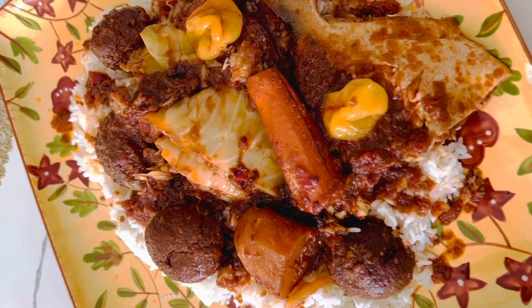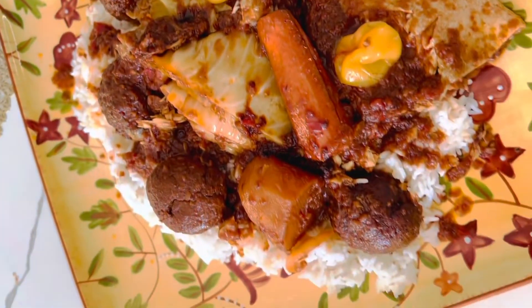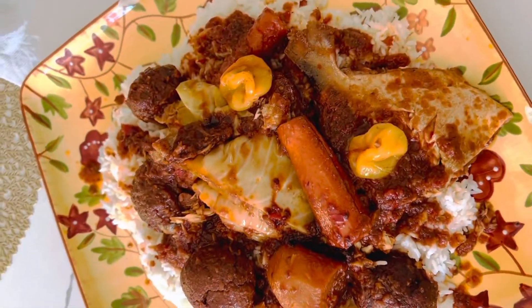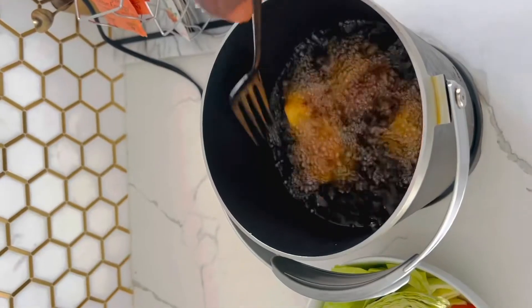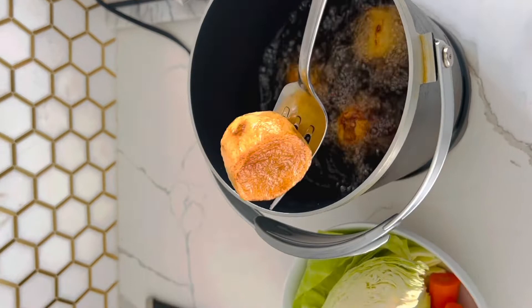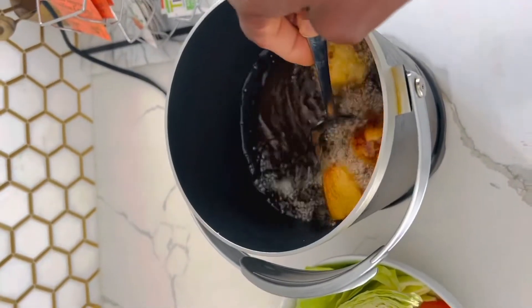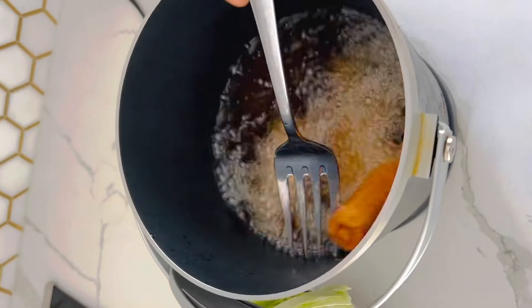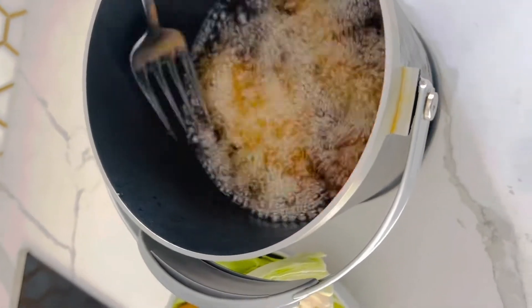Hi guys, how you doing today? We're gonna be making some fish balls stew — in Wolof it's called bullet fish. First, I fried some potatoes, and I do have my cabbage and carrot on the side. Make sure the potatoes are golden brown before you take them out.